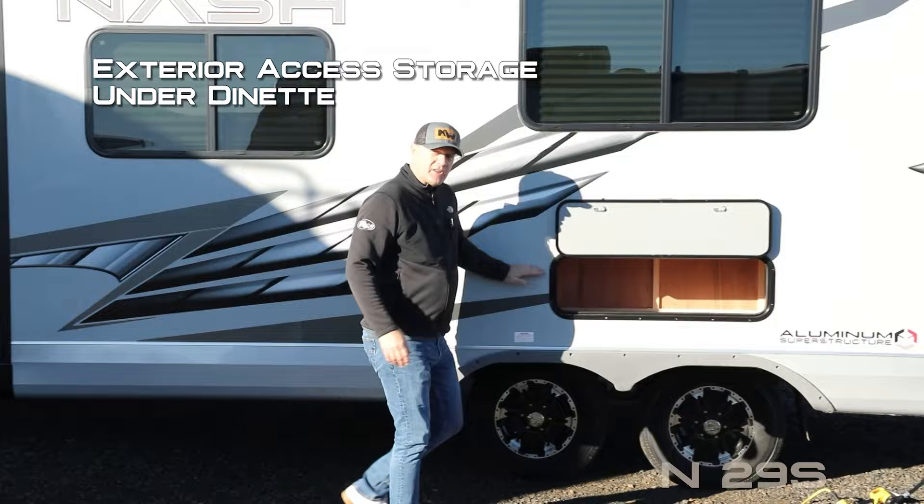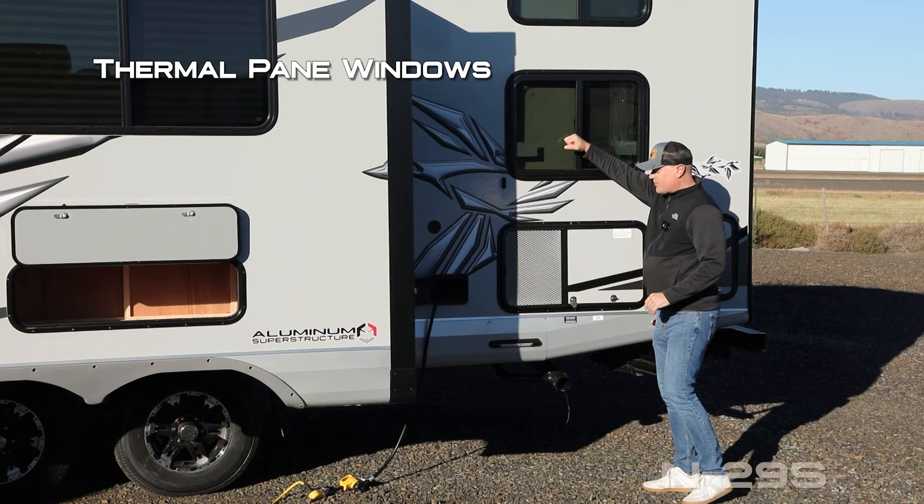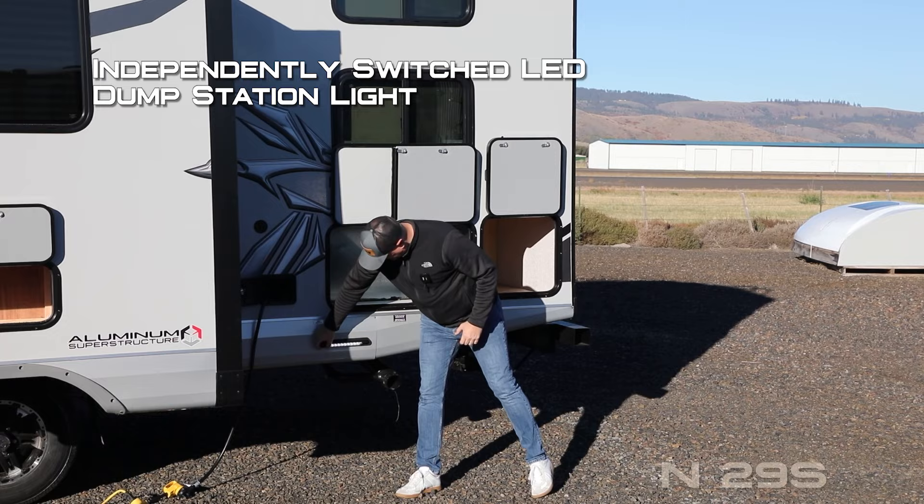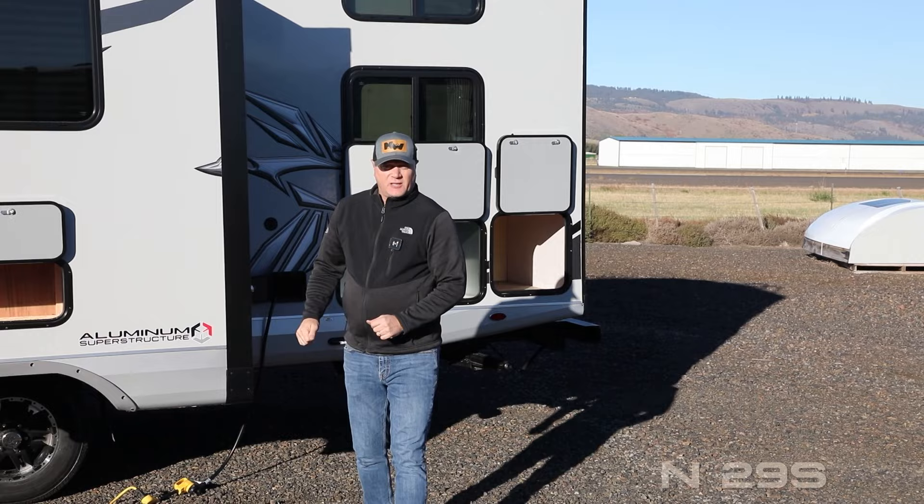This compartment with magnetic catches gives you access to the driver side of your huge pass-through storage with independently switched cargo lights. You'll also find exterior access to storage underneath your dinette, satellite-ready thermal pane windows, a generator-ready compartment, and more access to exterior storage.